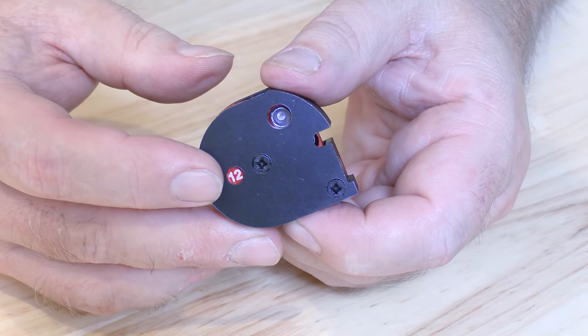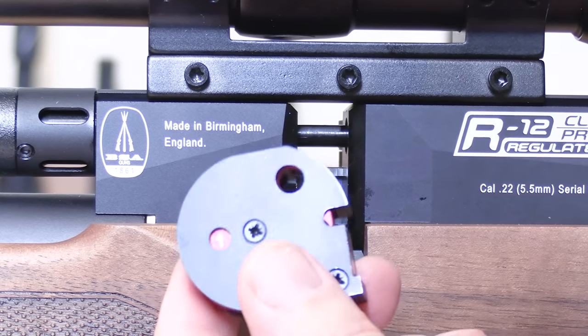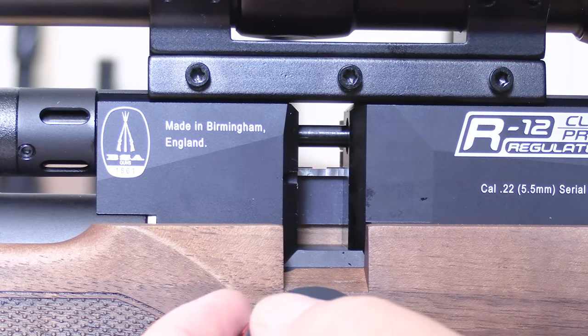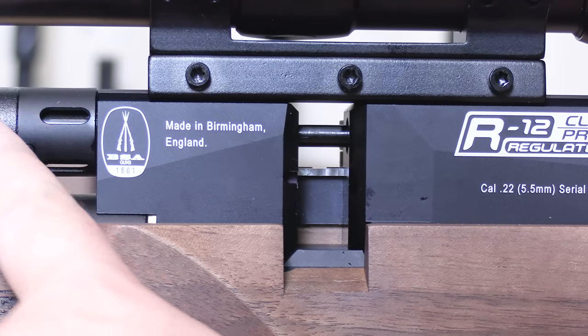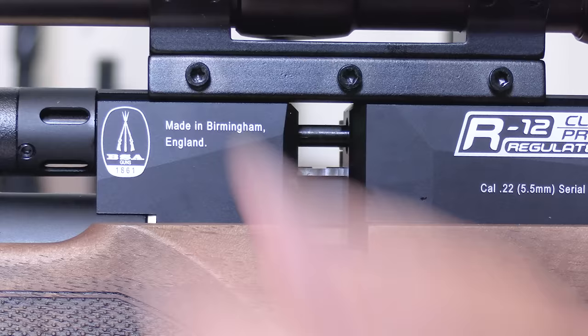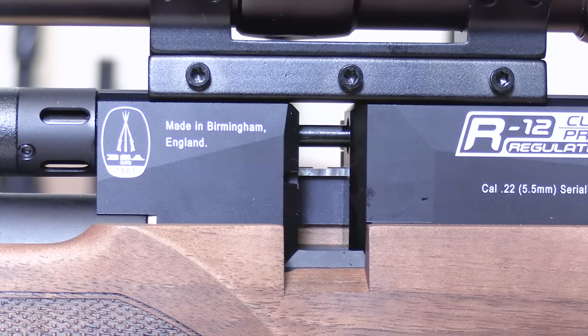Inserting the magazine into the breech is very simple. Unlike the R10 and R10 SE, there's no separate catch up here for securing the magazine. On those you'd have to push it forward to remove the magazine and push it back to lock it in — none of that on the R12 CLX Pro.